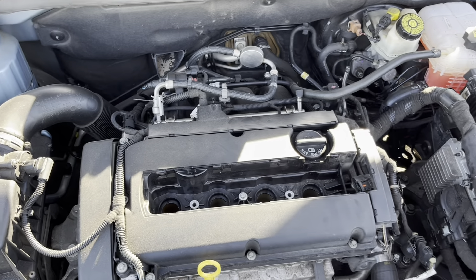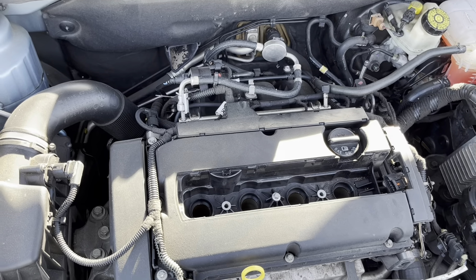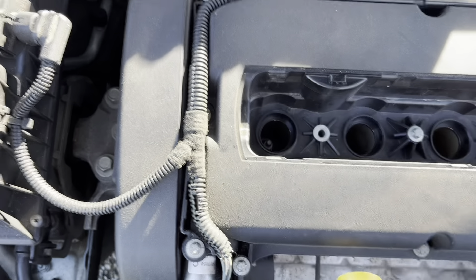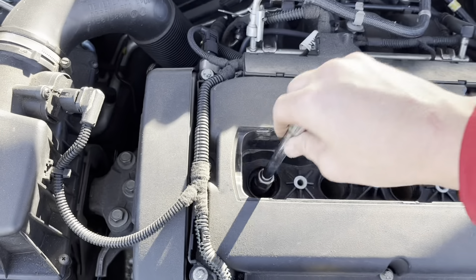The diesel Cruze doesn't have spark plugs — I do wish this was the diesel; I would prefer to have a diesel anyway. So go ahead and get your new spark plug down there.